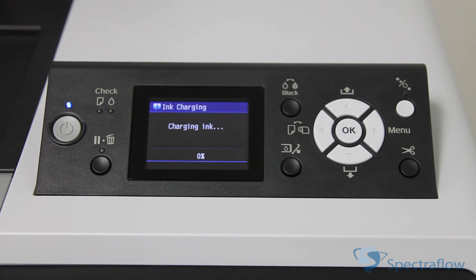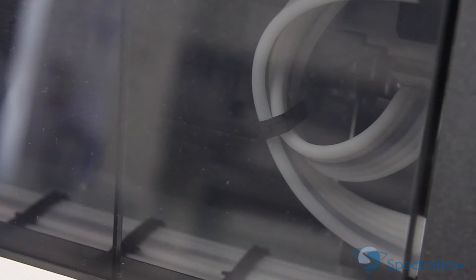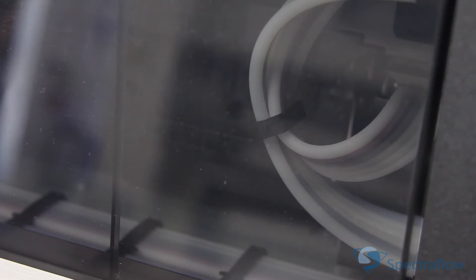The printer begins charging the ink delivery system and the power light flashes. The inks will start charging through the ink lines, as can be seen here.